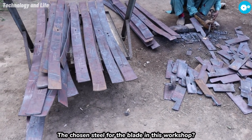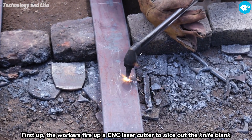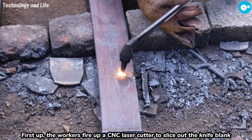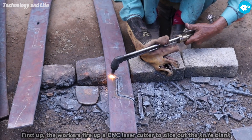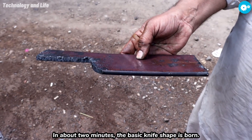The chosen steel for the blade in this workshop is good old carbon steel. First up, the workers fire up a CNC laser cutter to slice out the knife blank. In about two minutes, the basic knife shape is born.